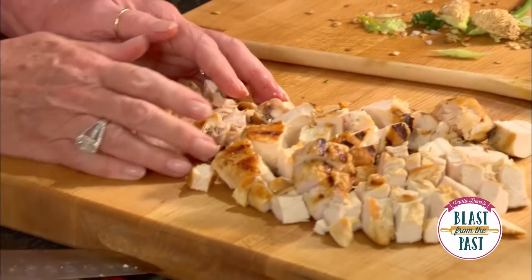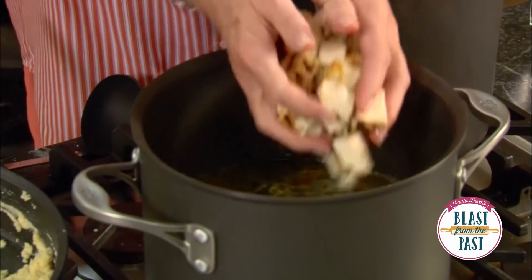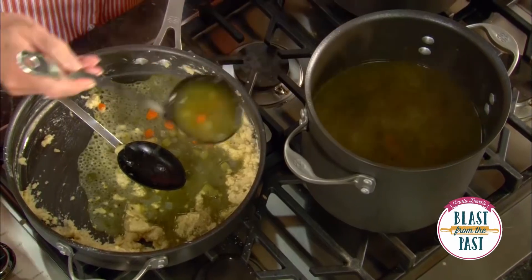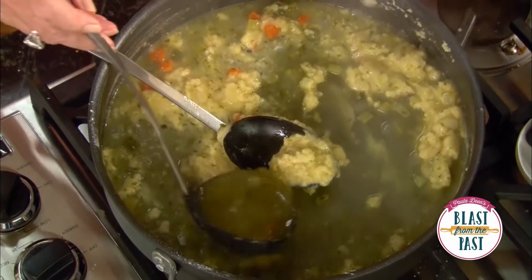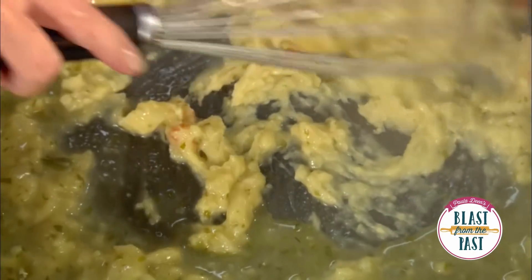In goes our chicken. Now I'm gonna take just a couple of ladles of our stock and add it to our roux, and that's just gonna kind of smooth it out for us, because if we just dumped it in there there's a good chance it could be lumpy. So we're gonna do it just like this and then add this back to our pot of vegetables, incorporating that stock into our flour and butter.